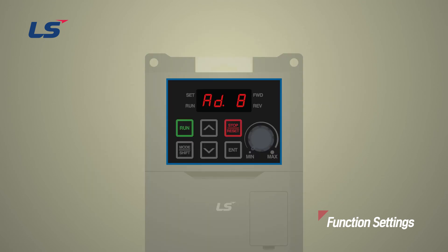Let's see how to program Free Run Stop by using the keypad. Press the Enter key in AD8 stop mode; a screen for setting the stop method appears. Use the arrow keys to move the cursor to number 2 Free Run and press the Enter key to complete the Free Run function setting.